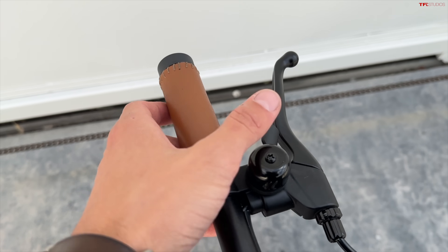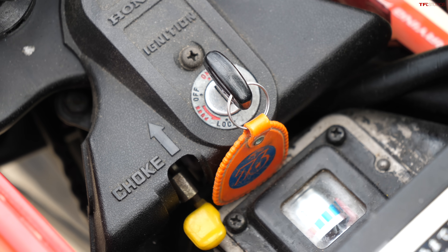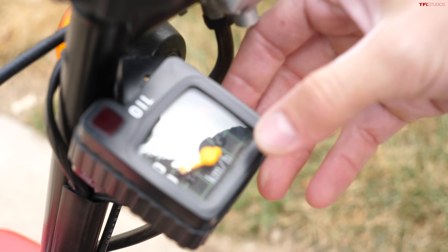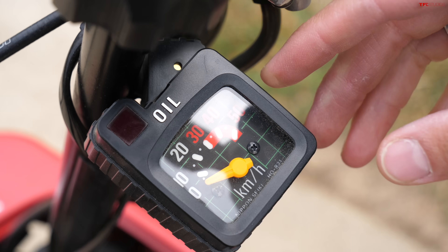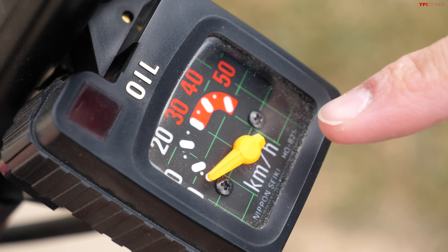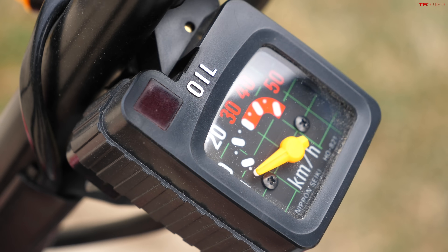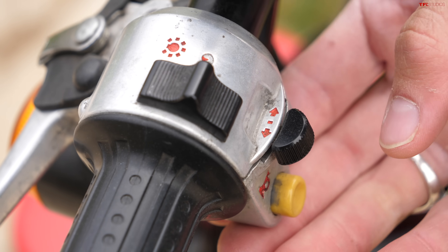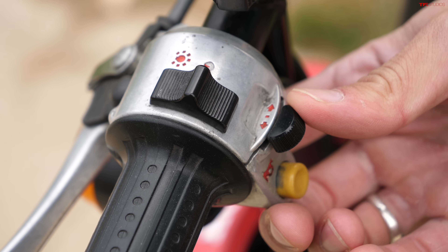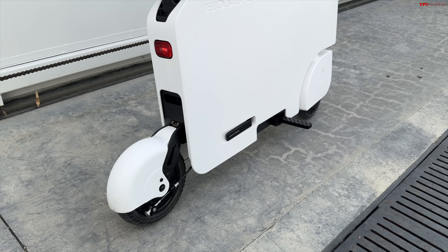Controls for the new bike are very simple: just a thumb throttle, a single handbrake, and a bell. The Moto Compo by comparison has a traditional key like an old school motorcycle. Instead of a screen, you have a really cool backlit gauge with a grid pattern behind it. This is a Japanese market vehicle so it displays in kilometers per hour. It's also got a little oil light, and you have more controls including a horn, turn signals, and a headlight control.